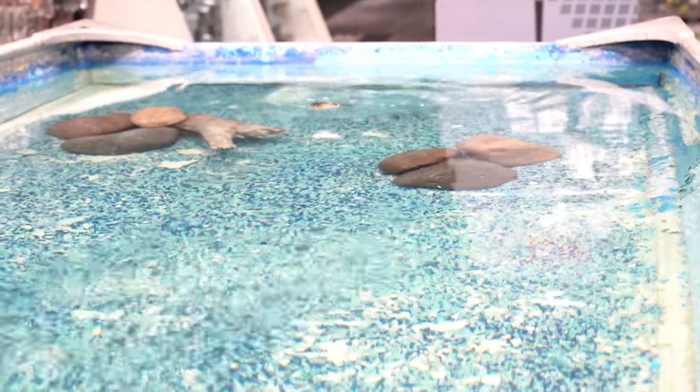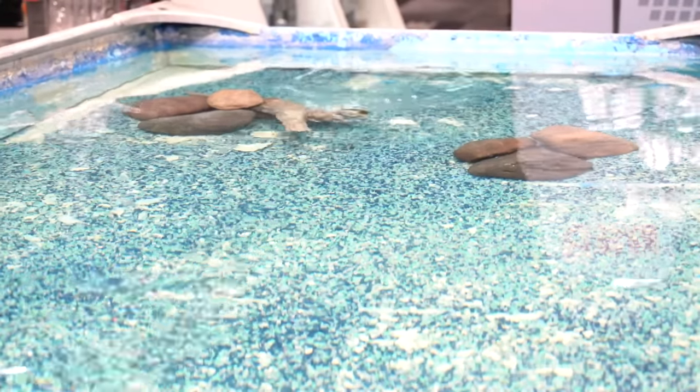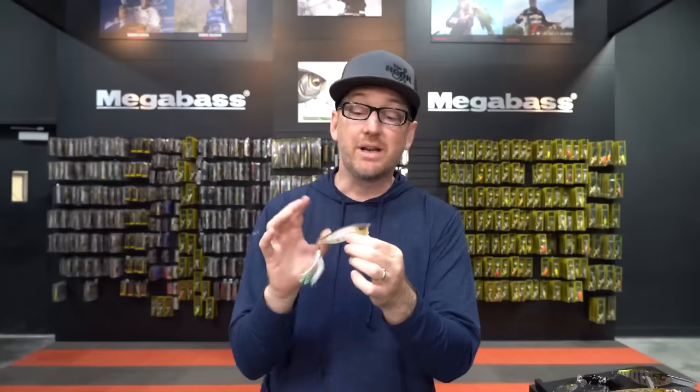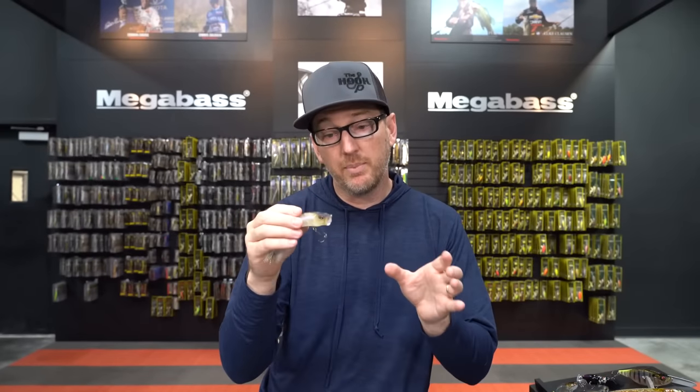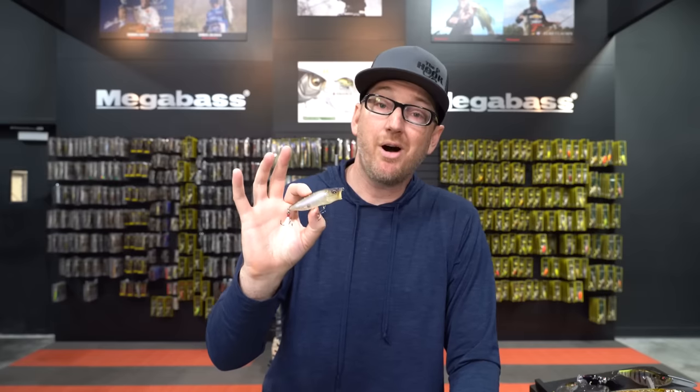As it pops, it definitely gets the spit, but it also keeps it forward in a straight-line path. The build of the Pop Max is more bulbous on the back end, which allows it to not just pop and spit, but also walk beautifully. Most anglers choose the Pop Max as a walking bait first and a popping bait second, but it's just an incredibly versatile bait. For versatility and a size that matches almost every bait fish you can find in any lake or pond, the Pop Max is definitely the starting point in the lineup.